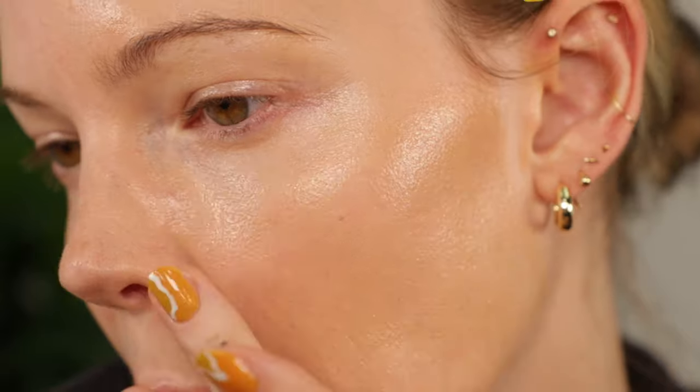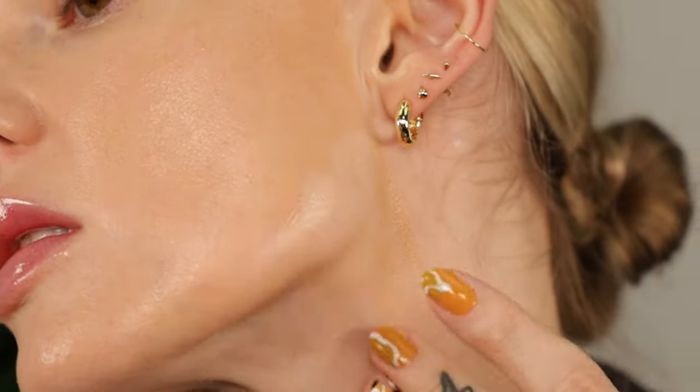Maybe I'm just bad at applying with fingers — I hate it, so that's probably part of it. I add a little more on my forehead and down my nose. The scent is very natural, it just smells like an oil, and it feels very hydrating. Here's one side with the foundation and one side without. I feel like this shade might be half a shade too dark for me, so I'm going to go ahead and do the other side with the sponge.